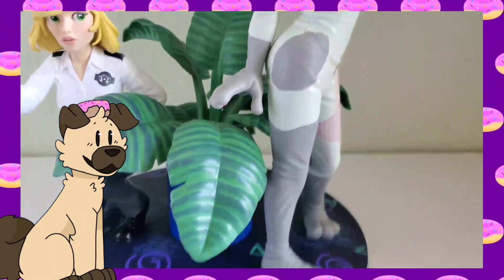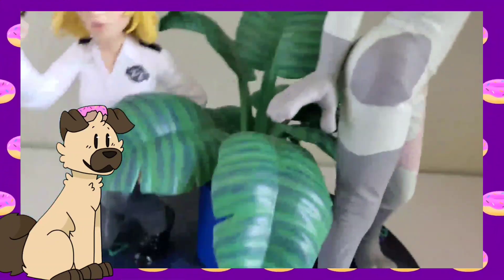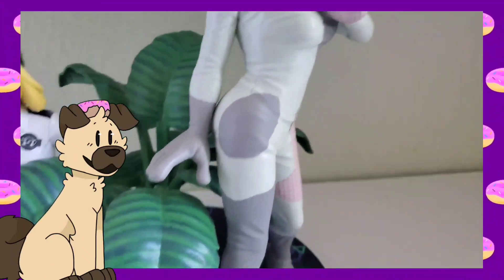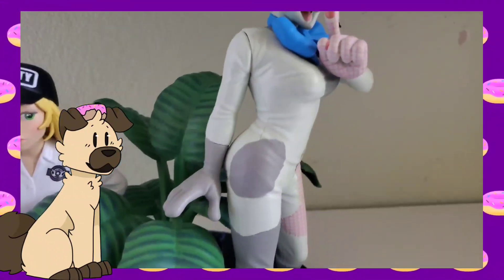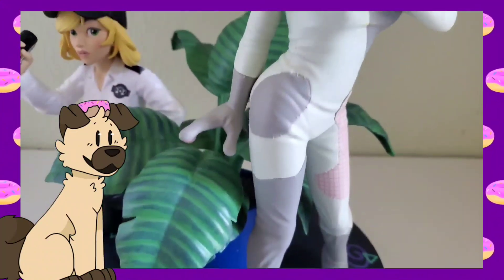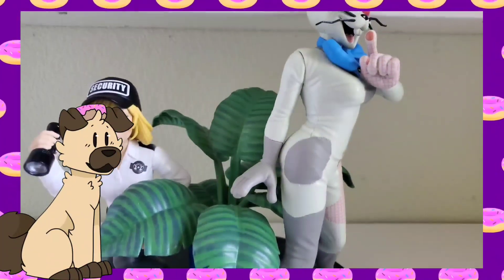I cannot wait to get the Glamrock Freddy and Gregory statue — it's gonna look so good. I know one person got the Glamrock Freddy statue and theirs looked really bad — the eyes were wrong and a whole bunch of things were bad — but at least for my statue, I got a really good one. I can't see any flaws with it, so that might just be the only bad one. I'll have to see when I get my statue.